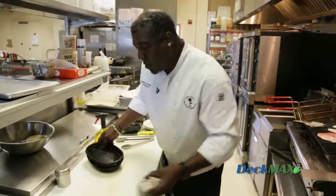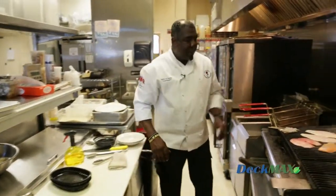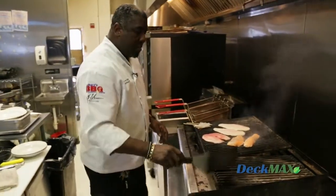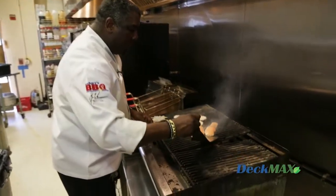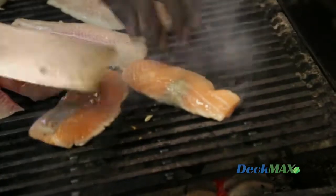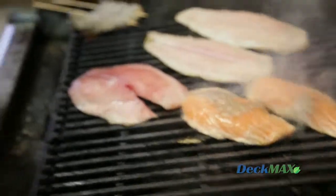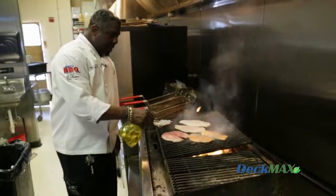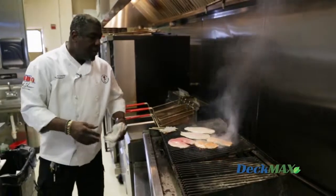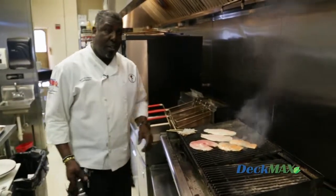Fish cooks much quicker — it's something you have to remain attentive to. If all goes right, you won't have any sticking. The first thing I do with fish, I work with a spatula. And you can see when I do the salmon I'm under — no fish stuck to the grill. I'm going to hit the other side of my fish with a little bit of oil so when I turn it over I know it's not going to stick and it's going to take on the proper flavor.